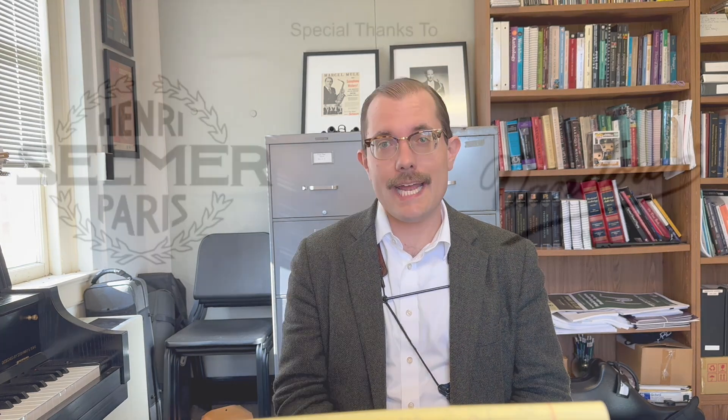If you have any questions, just contact me. Thank you so much for watching. If you'd like a free lesson with me, just reach out using the contact information at the end of this video. Happy practicing, and best of luck as you improve as a saxophonist and as a musician.